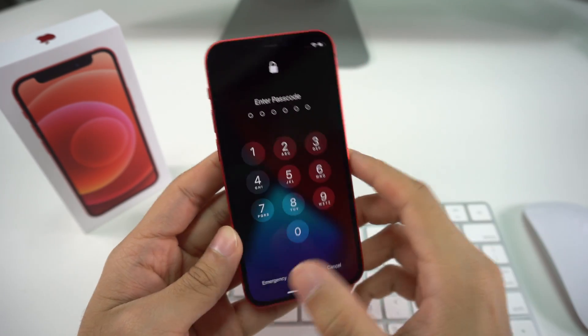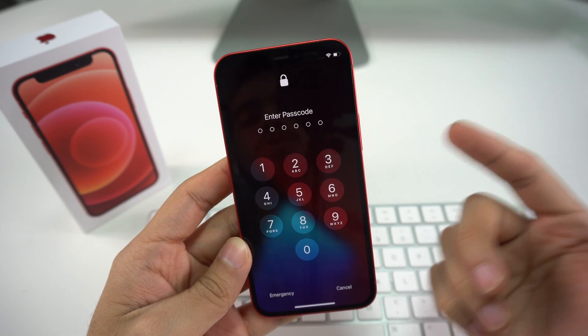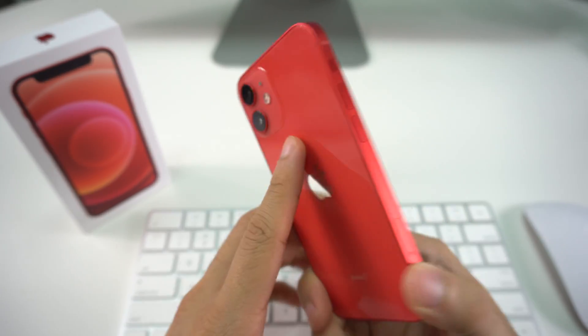Hey there, what's up, welcome back to the channel. In this video I'm going to be showing you how to perform a factory reset and restore your iPhone 12 Mini. So let's begin with the video.